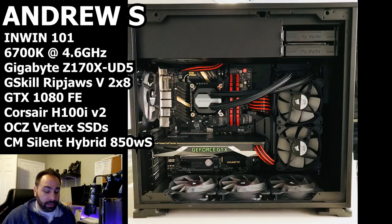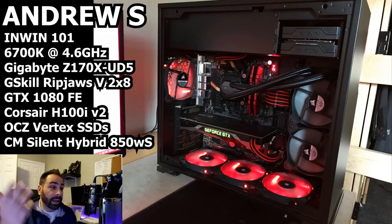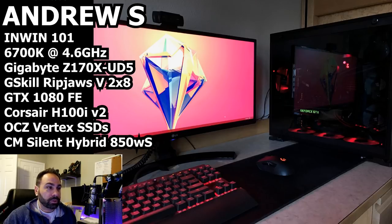The second thing is your fans. Your fans are set up so that your intake is over here through your radiator and in the back, and then your exhaust is on the bottom. And that's not the way physics works. You want the cold air to be coming in from the bottom, getting warmer as it's in your case, and then exhausting out the top as the heat rises. So it does two things.